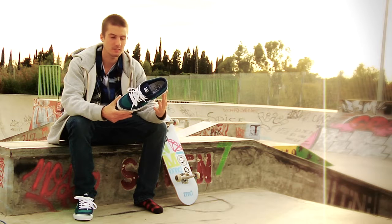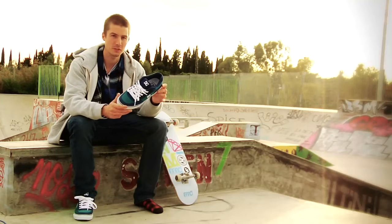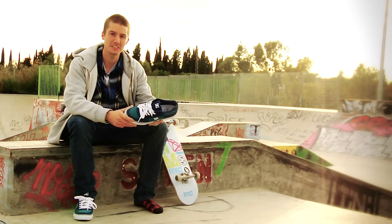I'd just like to thank DC for giving me a chance to make another shoe with them. I hope everyone enjoys it. That's it — thanks a lot.